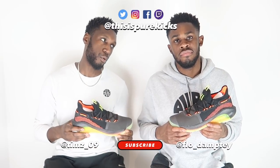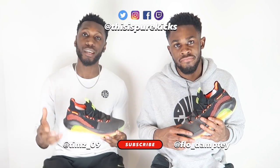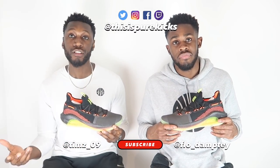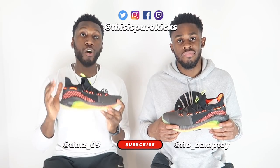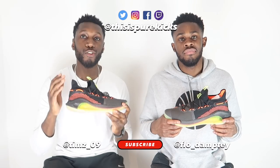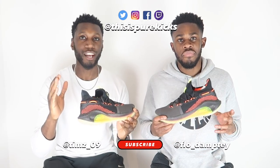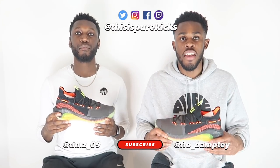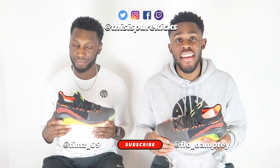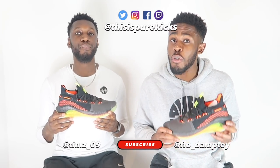Alright guys, there you have it. Don't forget to like this video and show your support — we really appreciate it. Comment down below your thoughts on the Under Armour Curry 6. If you've already tried them on, what did you think? If you haven't, what are you expecting? Hit that subscribe button and press the notification bell so you never miss a thing from Pure Kicks — whether it's performance reviews, comparisons, or 2K Fridays. Follow us on all our socials at ThisIsPureKicks — we do giveaways and it is in your best interest to follow us.